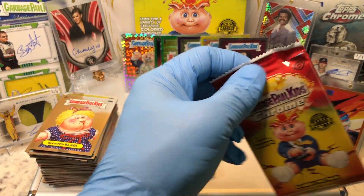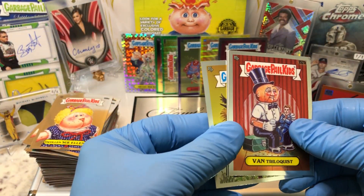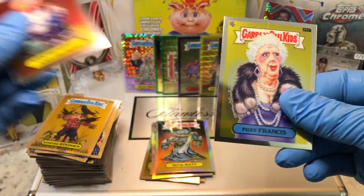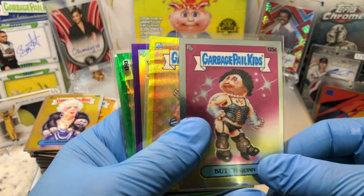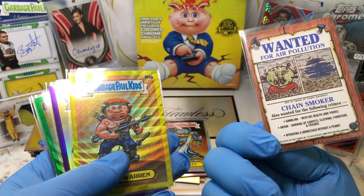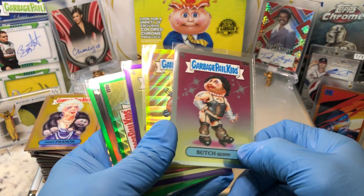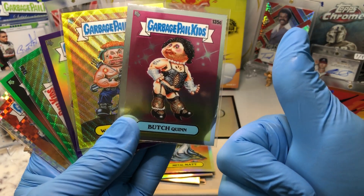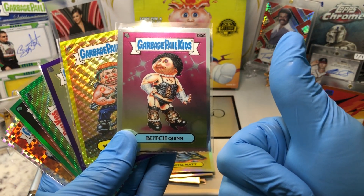I actually like it better than the X-Fractor. Got a Crystal Gale, a Shorn Sean, a Sapphire Steve, and a Refractor of Sloshed Josh. Got a Metal Matt and a Spiky Mikey. Amazing Grace and a Purple of Basket Casey — numbered to 250.